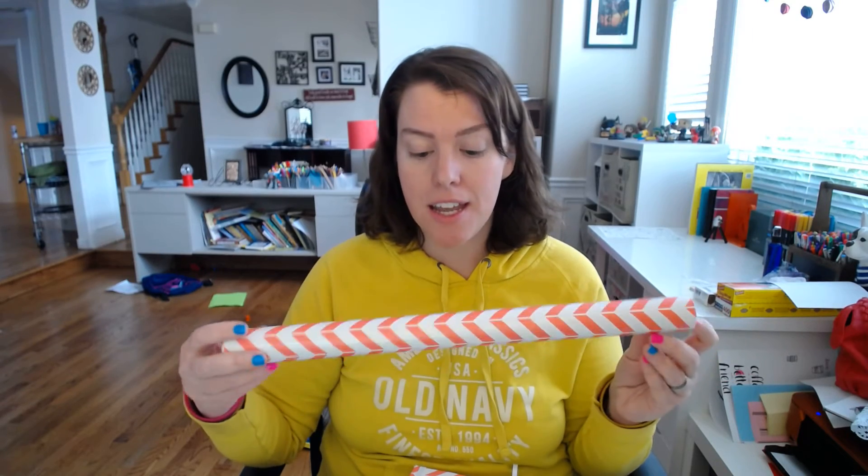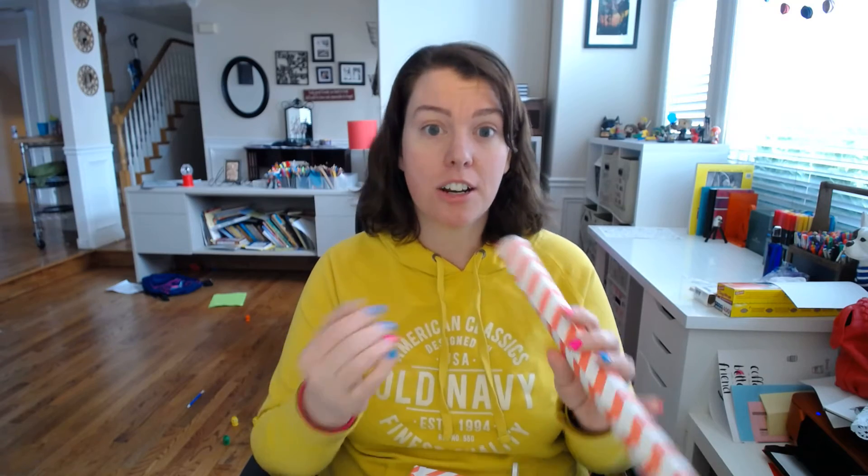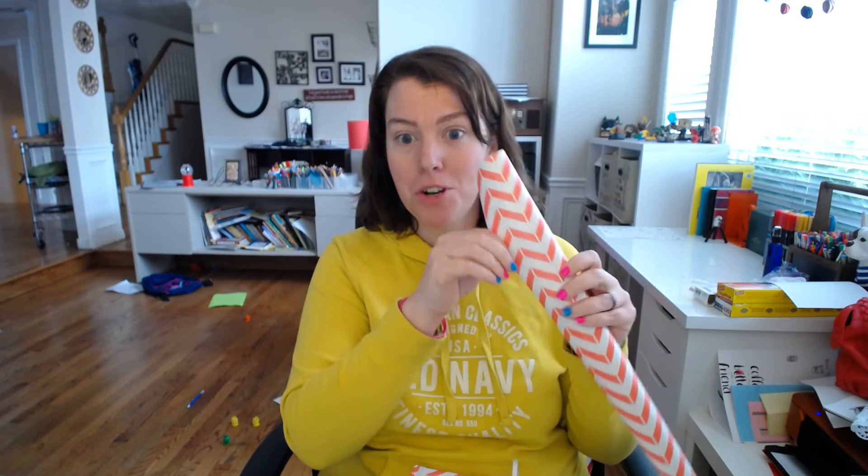Another awesome way that you can bespoke your cover is by using contact paper. You can buy this at Michael's or other craft stores — this was a dollar for this roll. What it is, is you can find it in all sorts of different patterns and it's just a giant sticker. It comes in a roll and it's rather a lot of paper, about three or four feet of it.